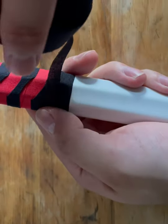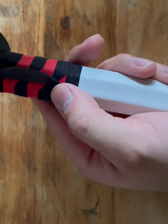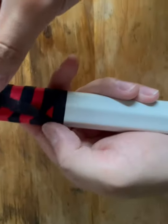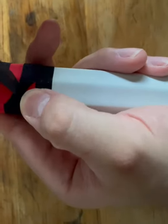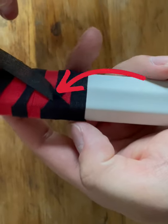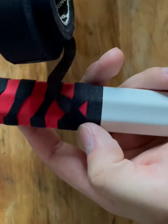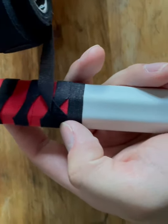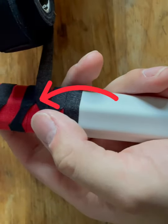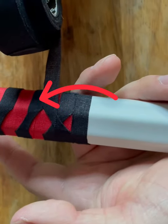Twist the tape and make sure that the tape goes downwards. Press firmly and make sure that the tape aligns to the edge of the shaft. As you can see we created our first diamond. Now turn your tape to the right and make sure that you fill in the gap. Make sure that you align the corners of the tape, which makes it easier to create diamonds.